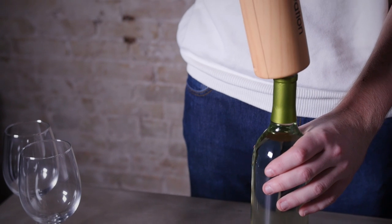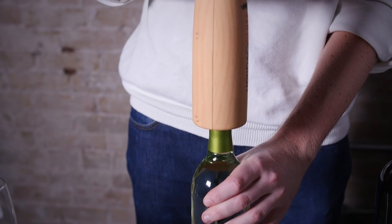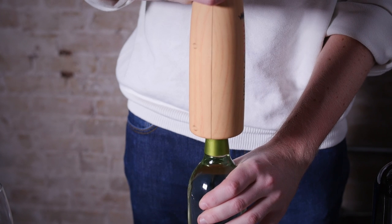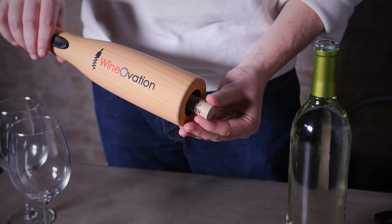Simply push the button down to remove the cork from the bottle. The wine opener will automatically stop once the cork is fully removed. Then push the up button to eject the cork from the pin.